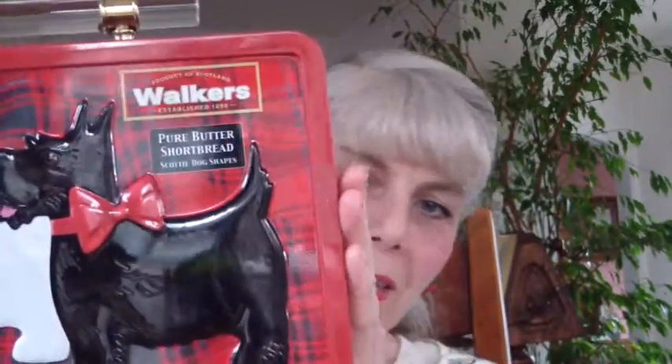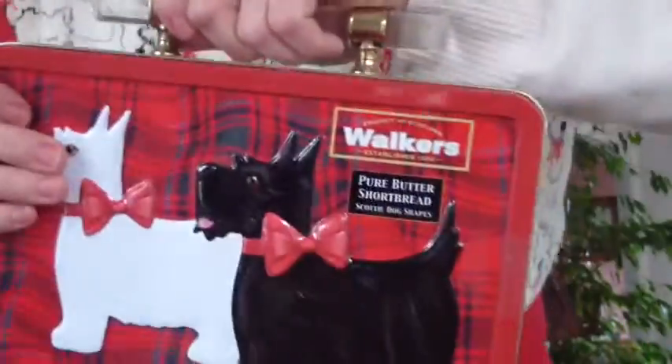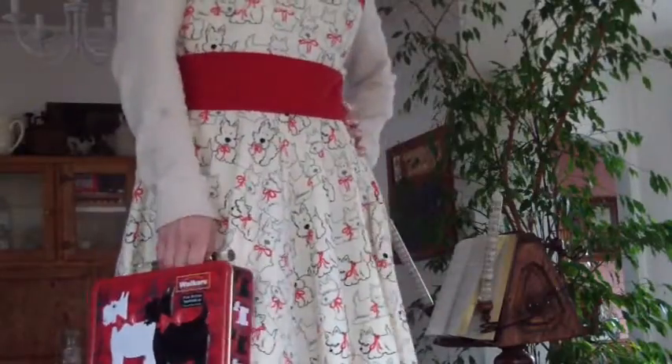I am wearing a sweatshirt underneath because it's really cold and rainy here in Chicago today. A couple of years ago I purchased a Walker shortbread box that had Scotties all on it, and I made it into a purse — I just love it. I put a little handle on it and it goes so cute with the dress. It looks like a lunchbox almost.